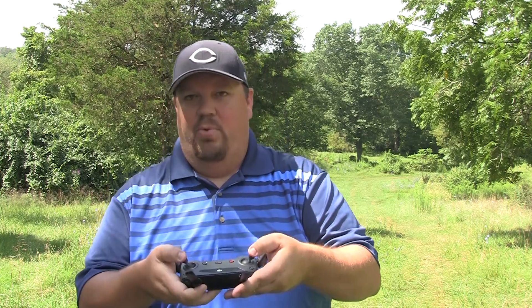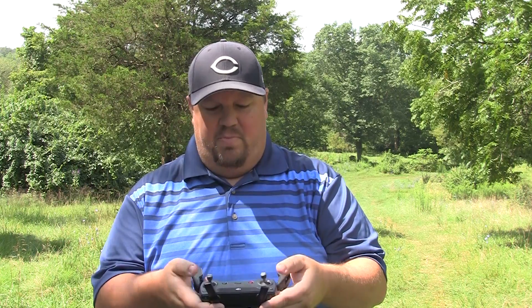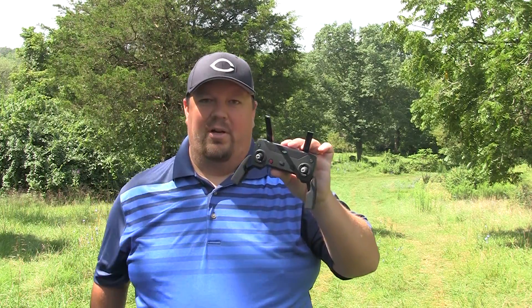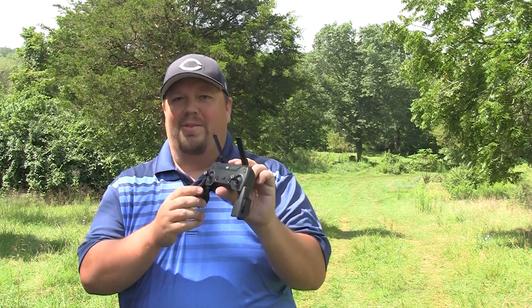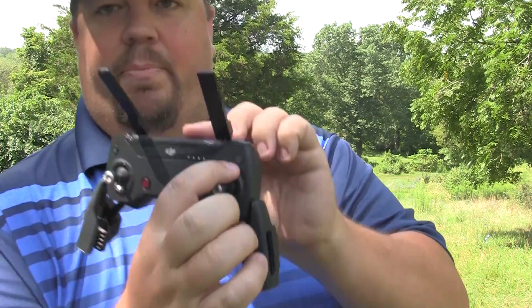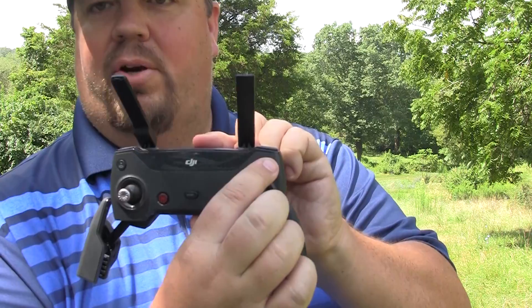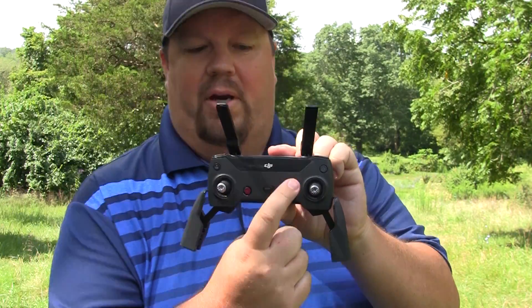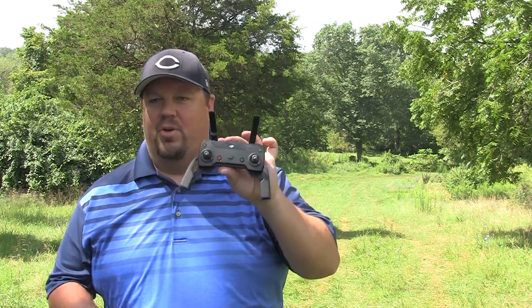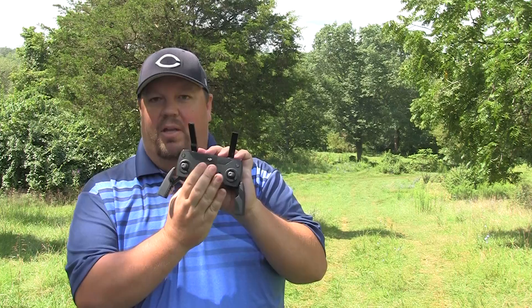I'm also physically moving the sticks — do they feel right, and do they return to center when released? This is really like a 10-second activity. I'm just double checking that everything physically looks good. Then the last thing is to check the remote's battery: I click the power button and make sure the appropriate number of lights come on. You don't have to be at four bars to start flying; it's just good to know how much juice you have left in your remote.